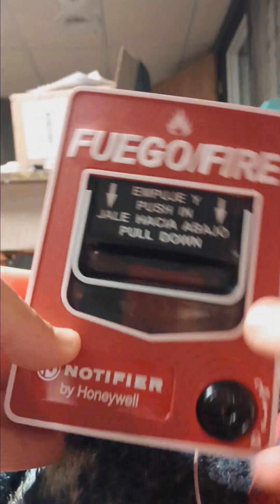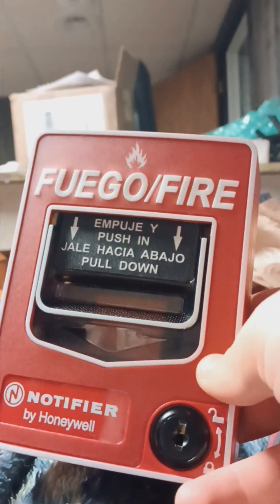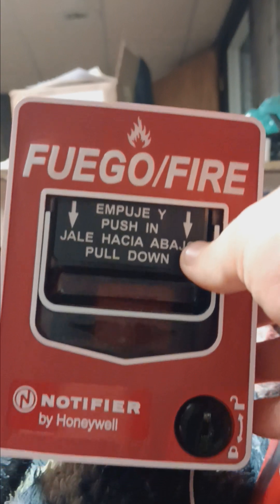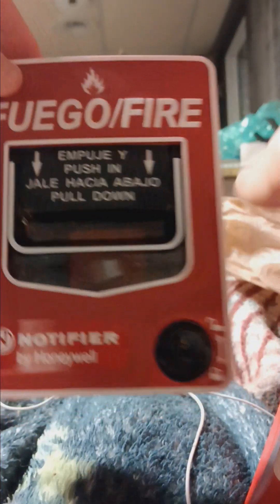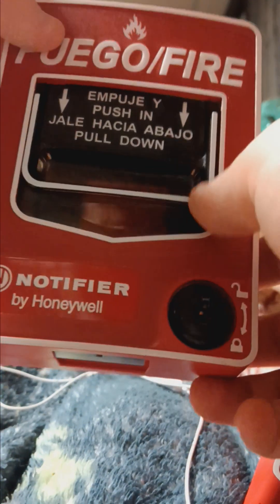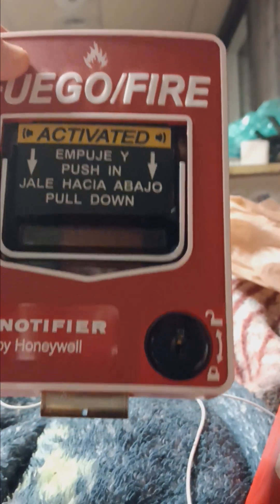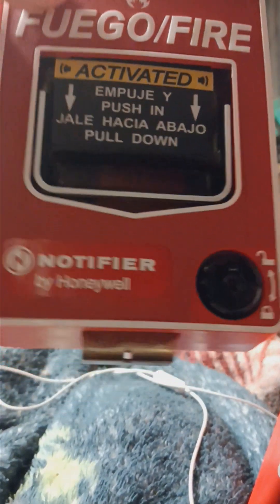Here's the BG-12 base model. This one I think is really cool — it looks like a BG-12 LSP. I actually know it's an NBG-12 LSP because it's Notifier branded. It operates the same way, just a push-and-pull-down deal, but there's something different about this that makes it unique from the regular NBG-12 LSP.